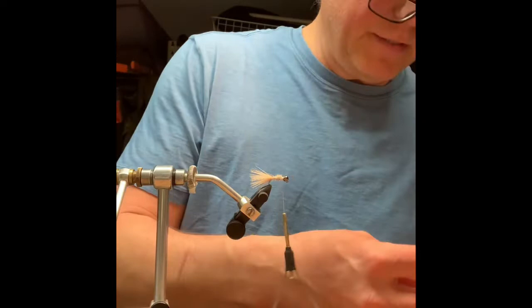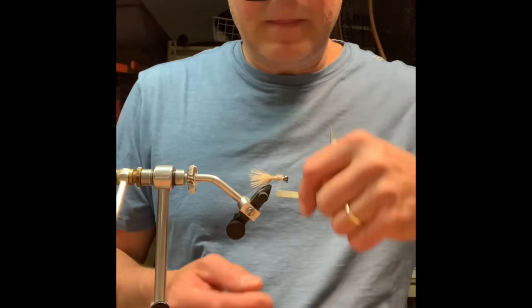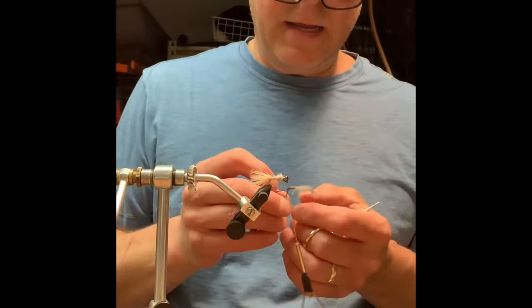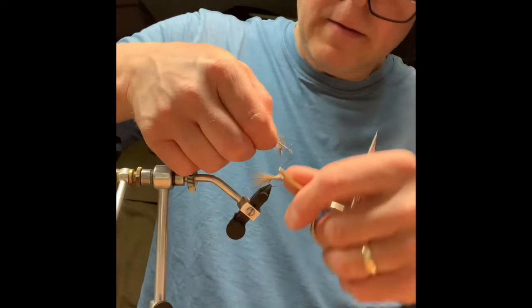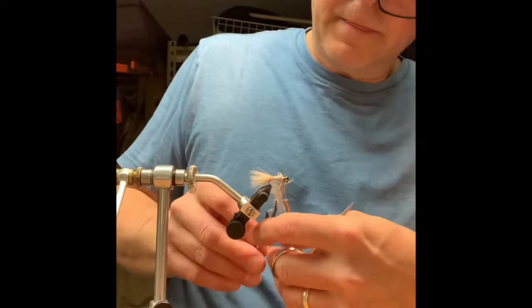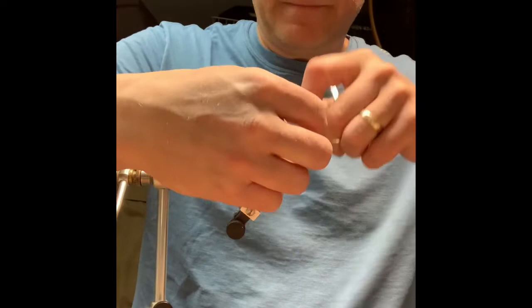Next I'll take just a little bit more — another pinch of dubbing — I want to have that built up a little bit more. That's about right, a little messy. Next step, I've got a medium-sized Hungarian partridge feather that I'm going to tie in, just to add a little bit of something to the front. I'll give it like one and a half wraps and tie that off.